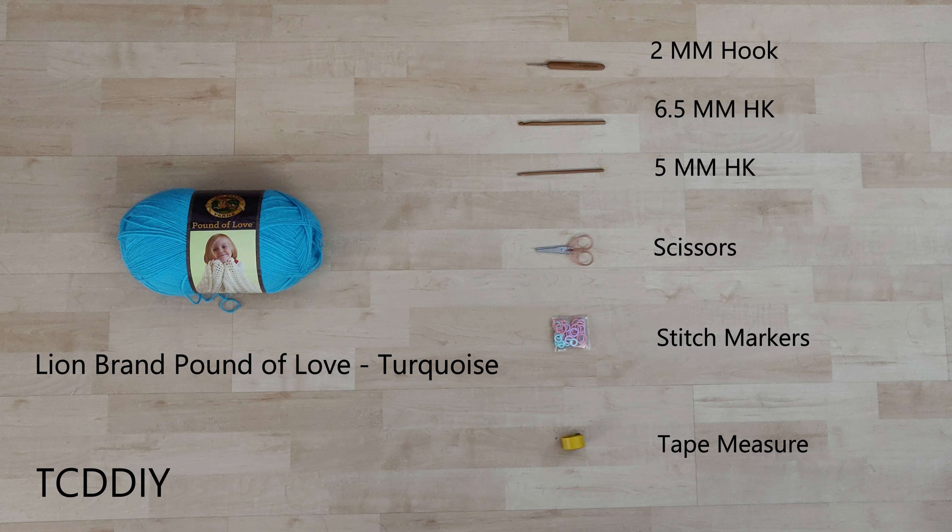For this project, any category 4 yarn will work, but I used a full skein of Lion Brand's Pound of Love in turquoise.